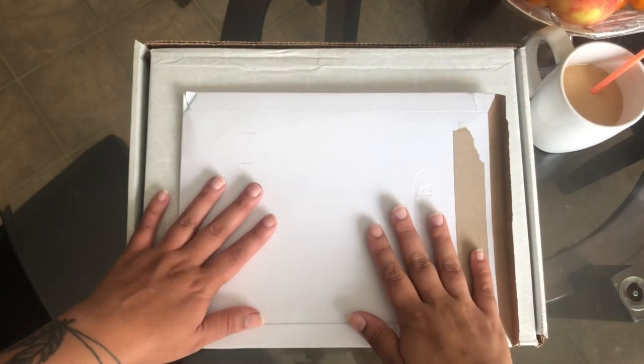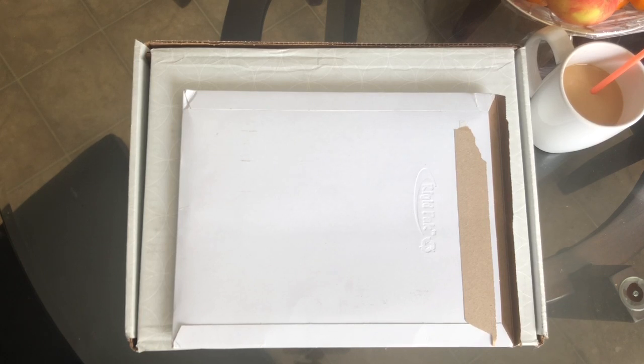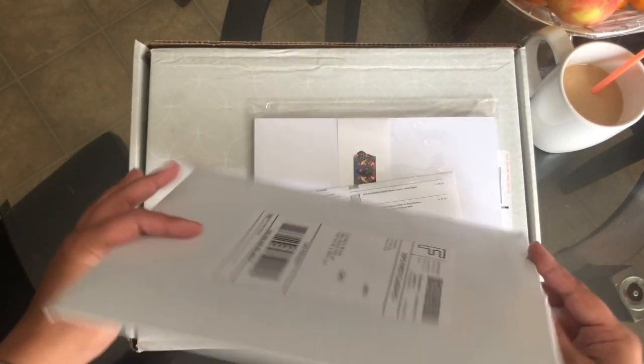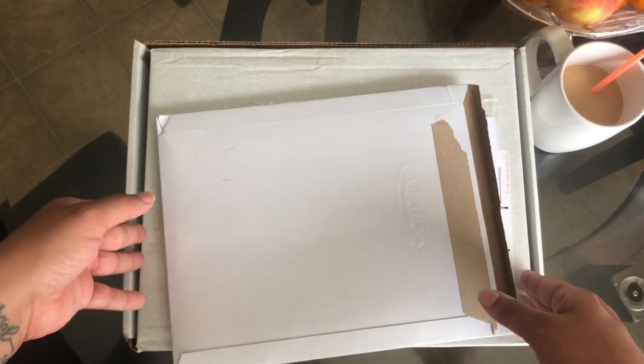Hey everyone, welcome back to my channel, it's Elizabeth Marie, and I'm back with another video. This is going to be an unboxing video for basically planner material, stickers, folio, that kind of thing.